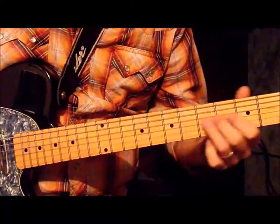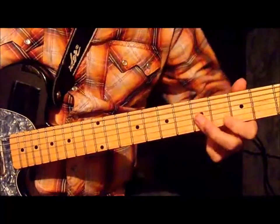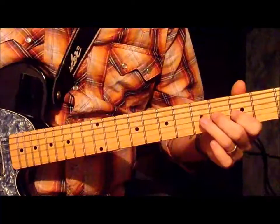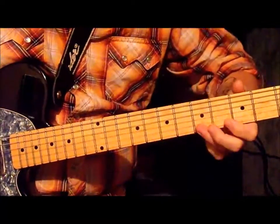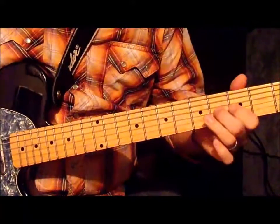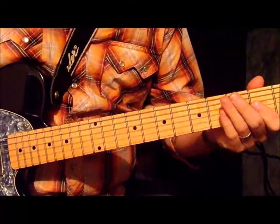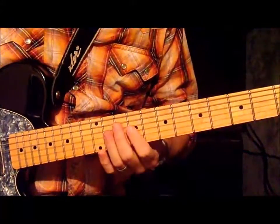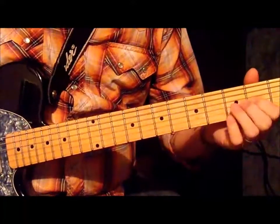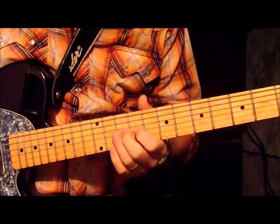Now you're going to do the same thing on the 3rd fret. Go down to the 3rd fret — 3, 4, 5 — and then you're going to hit the 5th on the 1st string, the 5th fret. And then you're going to go to the 2nd fret and do the same thing you were doing up here at the very beginning, like a D-shaped chord. So, this is what we've got slow.